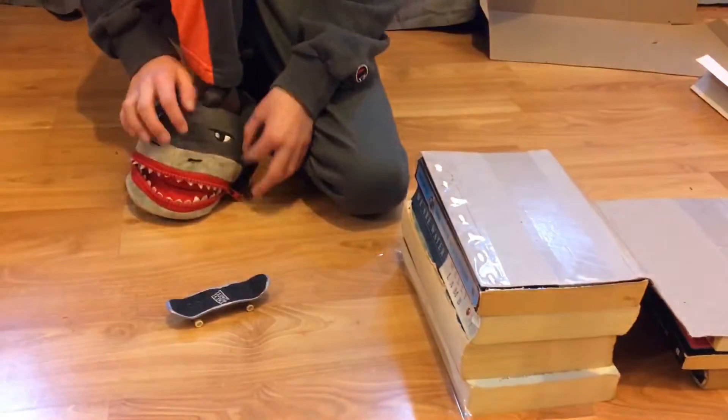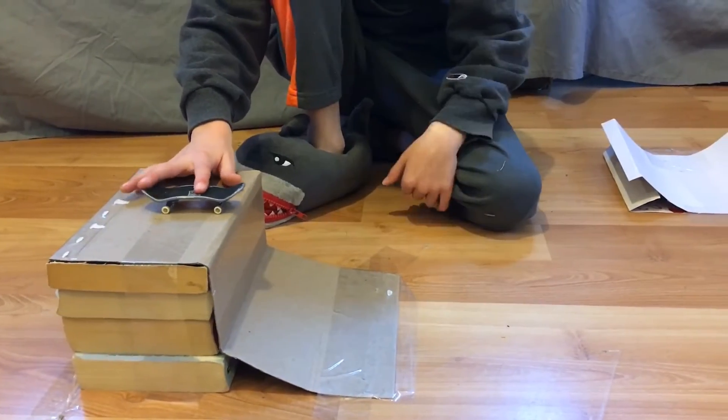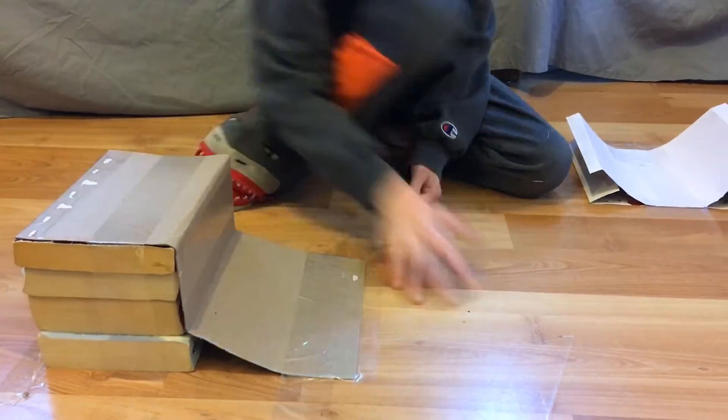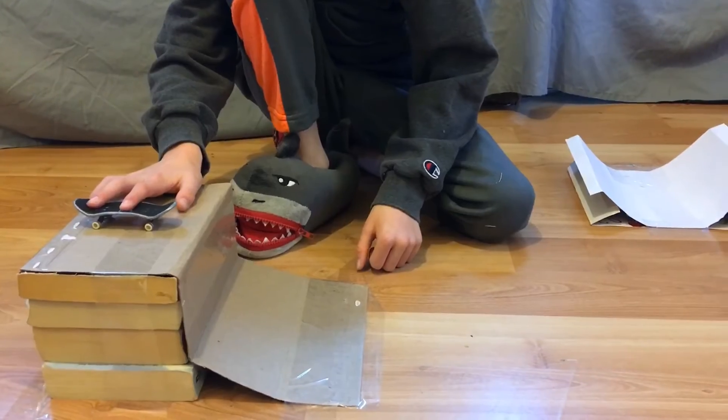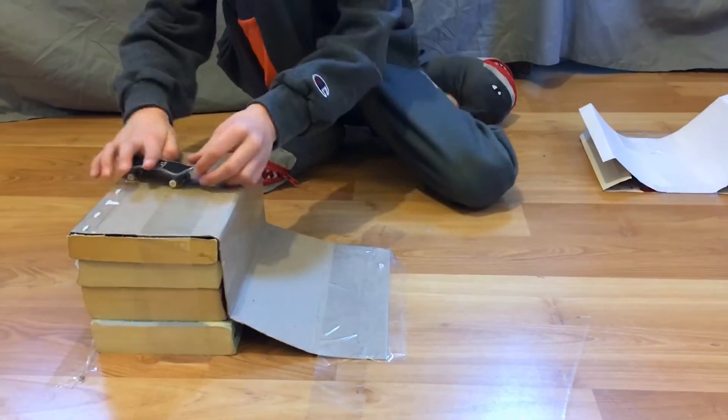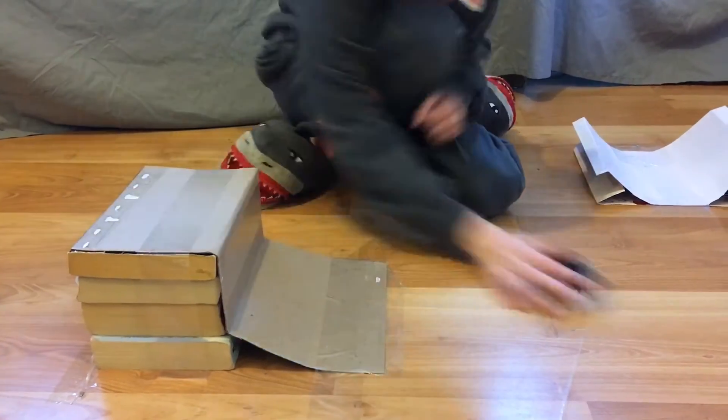Another thing I've been working on is a pop shove-it. This is a pop shove-it, and I'm just beginning, so I might be a little bad. I'll try again. And again. And again. As you can see, this takes a lot of practice, and it's really hard.